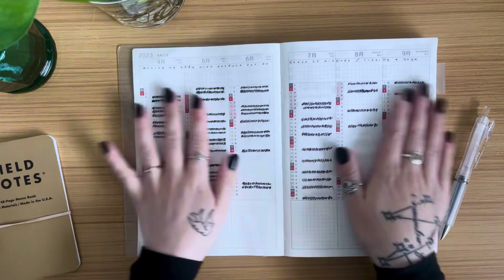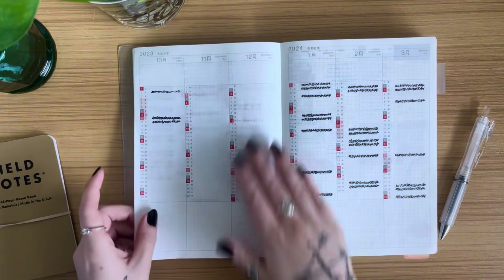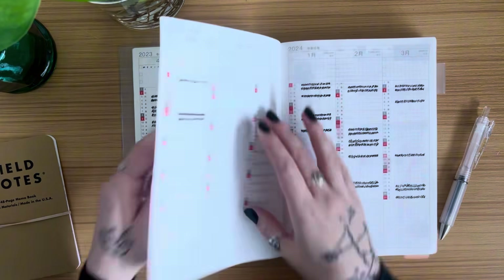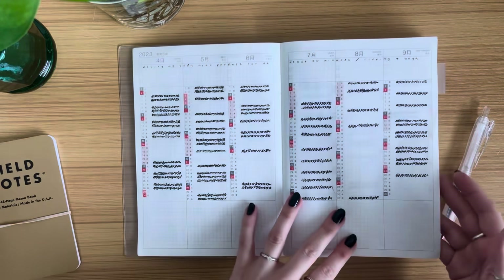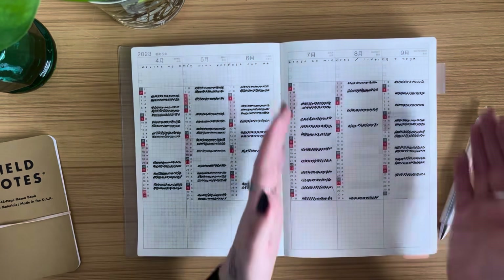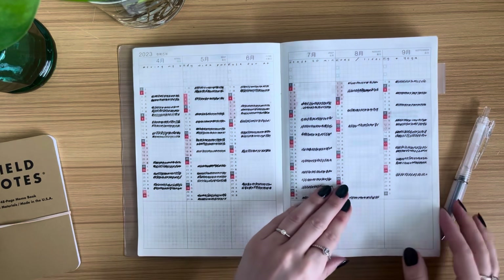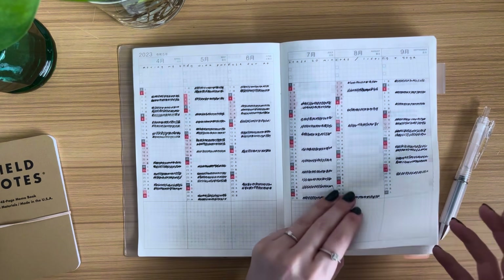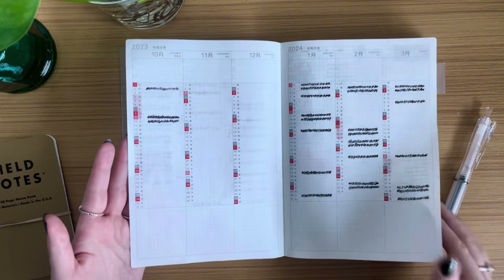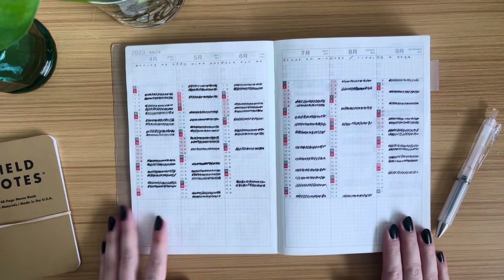I'm going to stick with the same method into 2024 — it's worked really well for me. Once I'm done with the entire year, I'll be able to look at it from a yearly glance, a six-month period, quarterly, and month by month to see my good months versus my not-so-good months. It's been a really cool thing — that's all I have for the index page. See you guys next time!